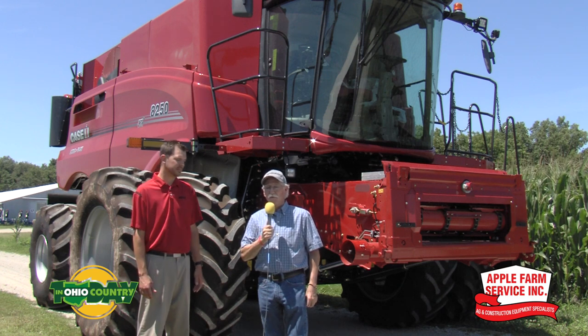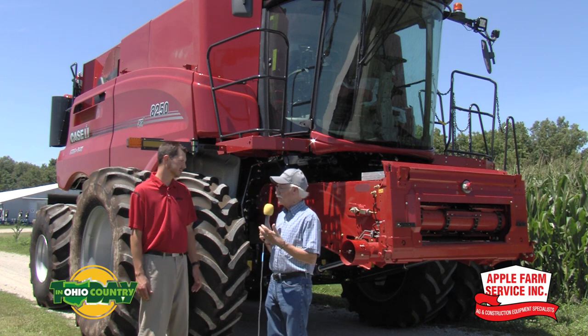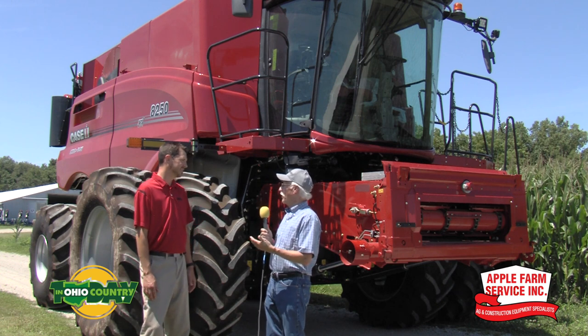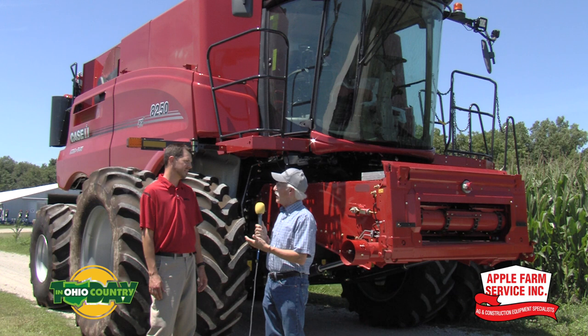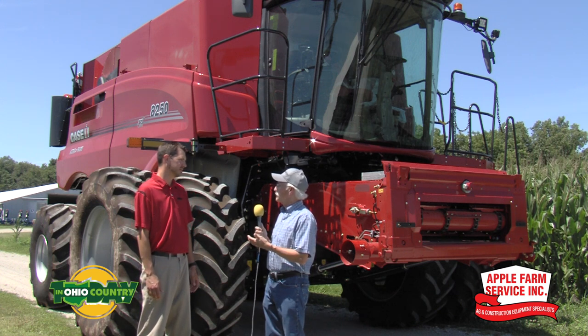Hello once again everybody. We're visiting with David Booth, the Harvest Specialist with Case IH. And David, this is a pleasure. Not a lot of meetings like this going on this summer, but as far as the 50 series combine in back of us, tell us a little bit about some of the improvements from last year.